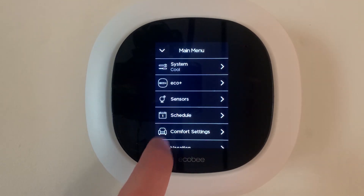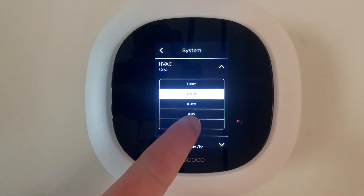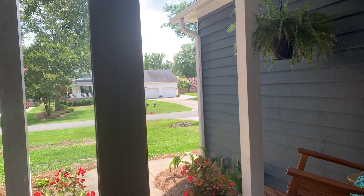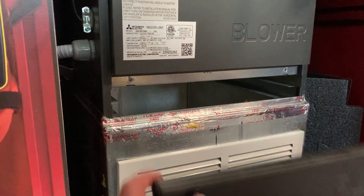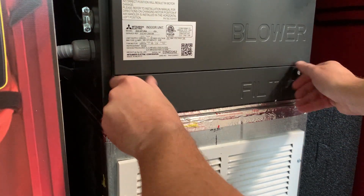Before we set up the system, we want to make sure that the HVAC system is turned off. This also includes any whole house ventilation devices. We also want to open a door or window to prevent the house from being pressurized during the test, and we want to remove any filters so that the system is under a uniform pressure. Be sure to replace any doors for filter slots once the filter is removed.